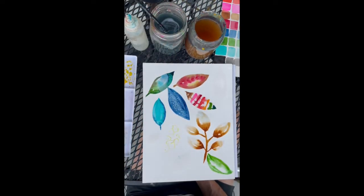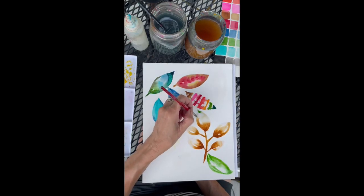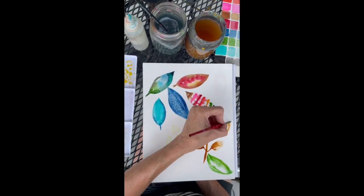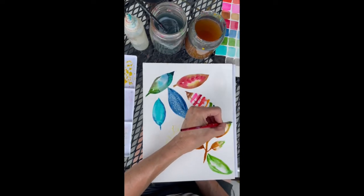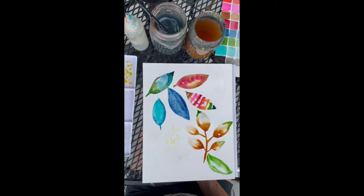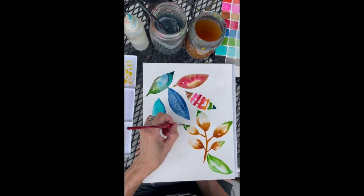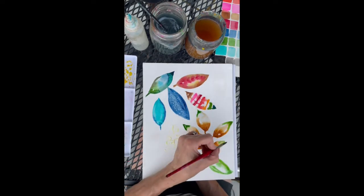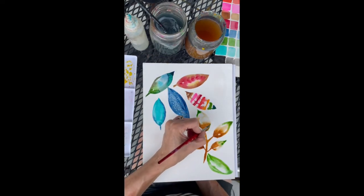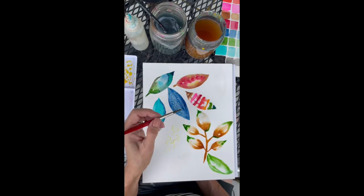Almost all the way to the end — what should I use at the end? Maybe some olive. Let's pull some olive up here. They look like fall leaves. This is so hypnotic. See what I mean about what a great exercise this is to practice and experiment and learn how watercolor works — how it bleeds and grows and spreads.